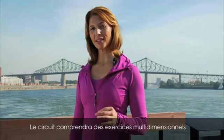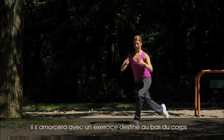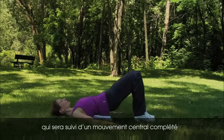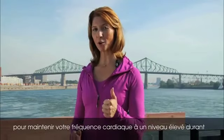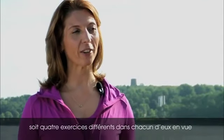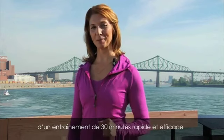The circuit will include multi-dimensional exercises. The first movement will be a lower body exercise, followed by an upper body exercise, then a core movement, completed with a 30-second cardio interval to keep your heart rate elevated and give you a metabolic boost. We will perform three total circuits which include four different exercises. Remember to keep it safe and respect your limits.